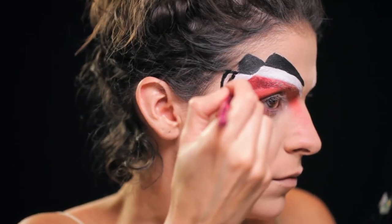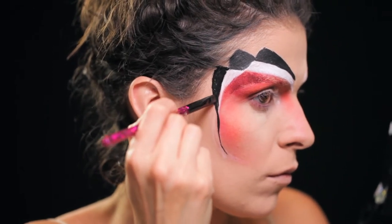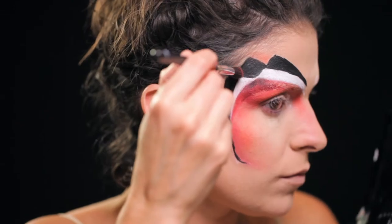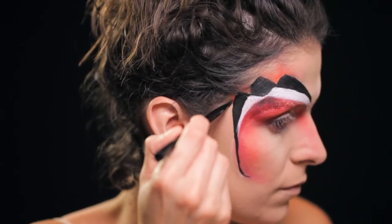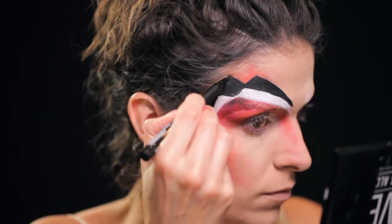No final, contorno sempre com eyeliner — em caneta ou líquido — para definir bem a linha e para ela ficar o mais direita possível. Com o mesmo blush laranja que usei há pouco, dei ali algum detalhe naqueles cantos.